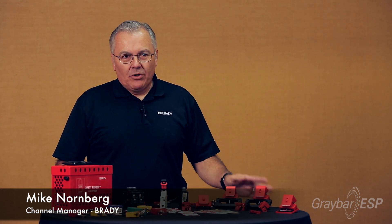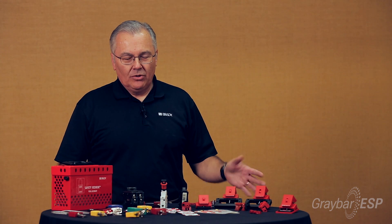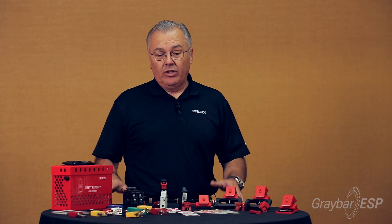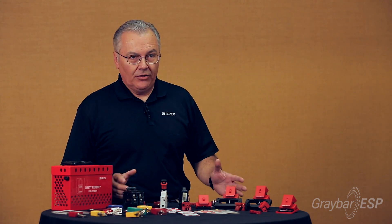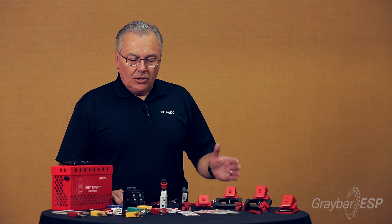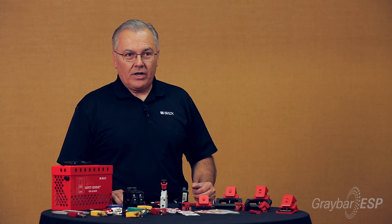One of the things that contractors run into in the course of doing their job is they can be exposed to a lot of potentially hazardous energy sources. One of the most common energy sources they'll encounter is electricity, which can be an extremely dangerous thing to work on.